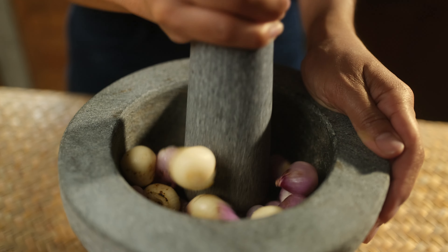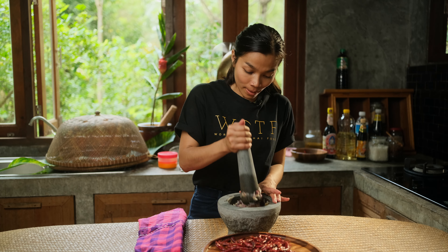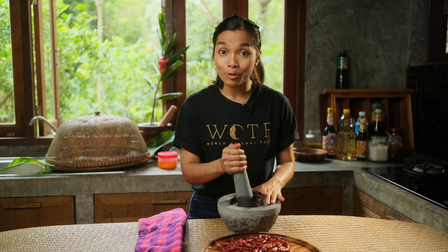Now I'm smashing the garlic and the shallot until it becomes a good paste, and then I can mix in the dried chili that I have roasted.